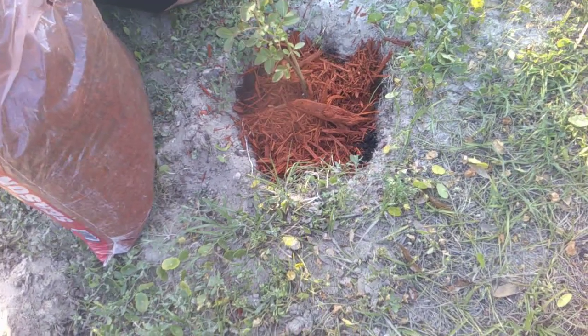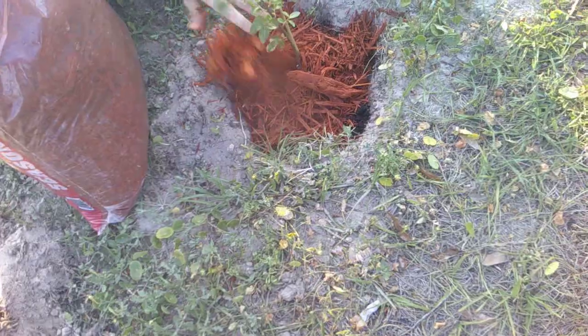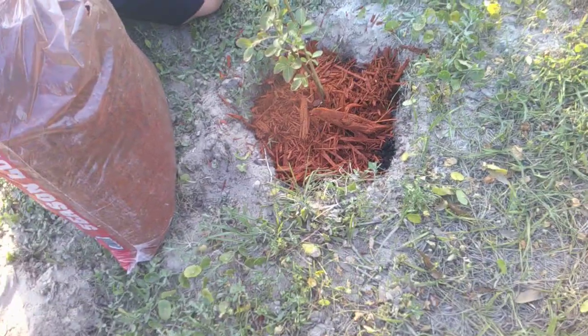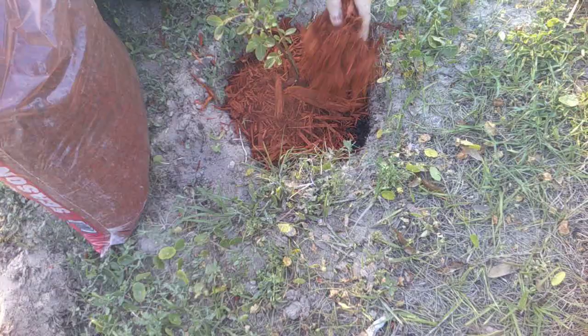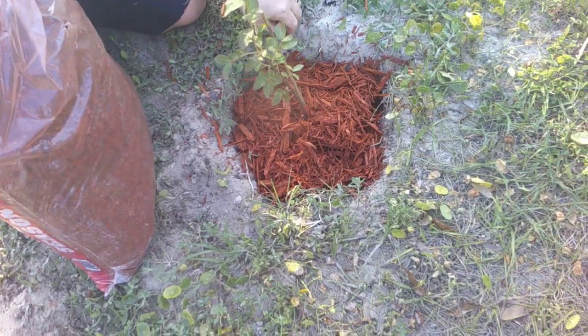They're desperately needing water. I'm going to take care of that. You can see they're starting to get a little wilted — a little too dry.